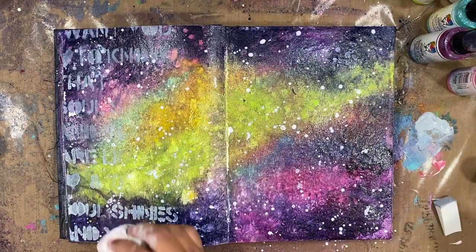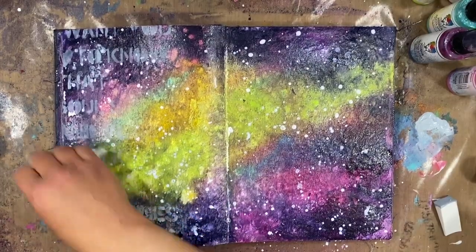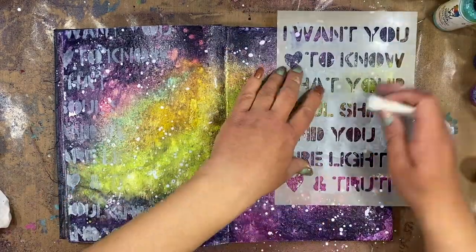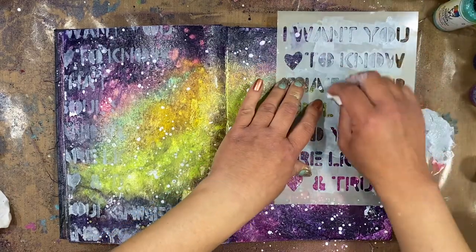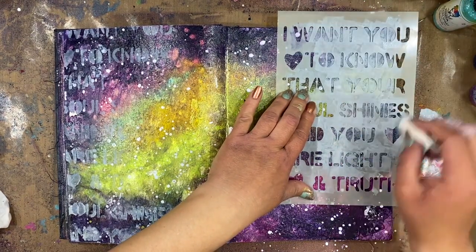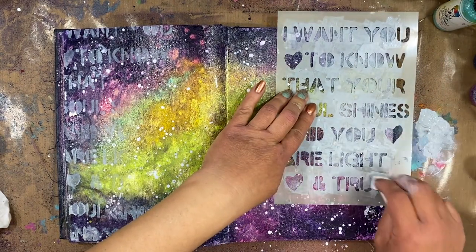I got a little heavy-handed here so I'm going to take my baby wipe and soak a little bit of that paint up to push it back towards the background. Now I'm going to do that same thing on the right side — sponging that color through the stencil. I'm not really worried about getting all of the words or having it so that you can read it all the way.